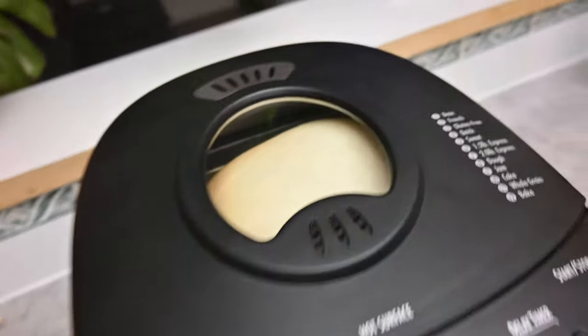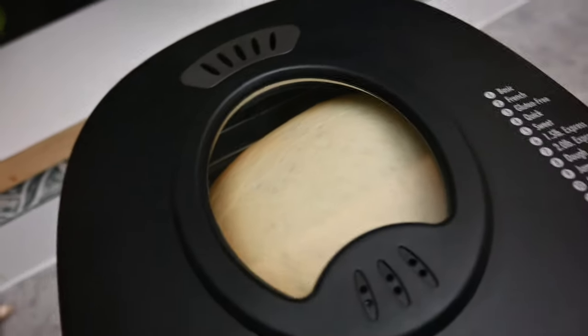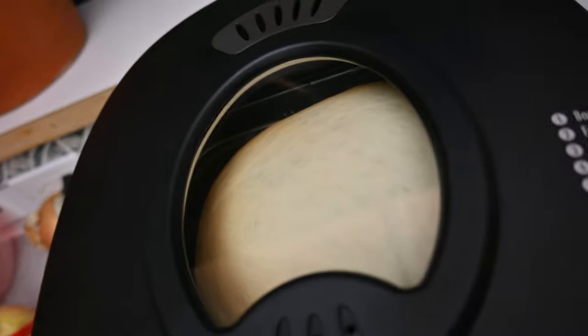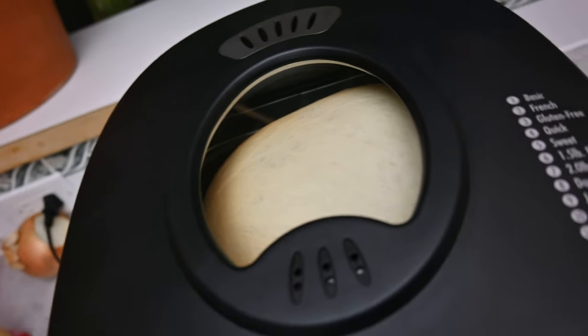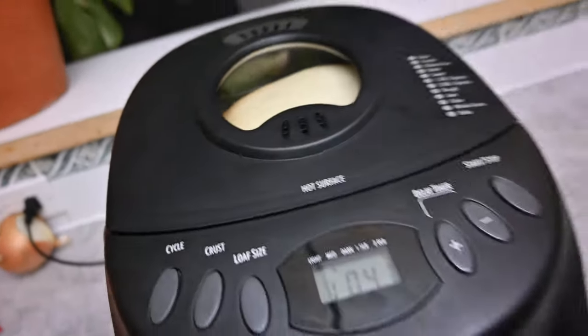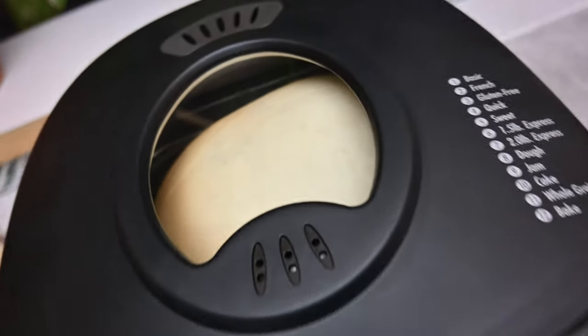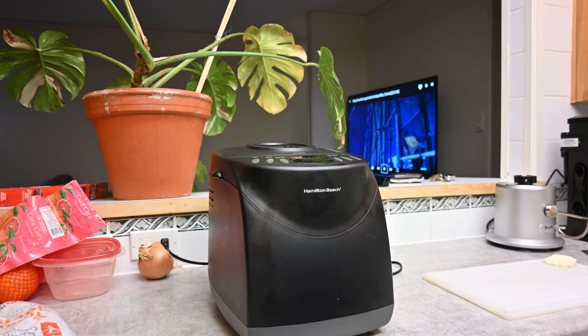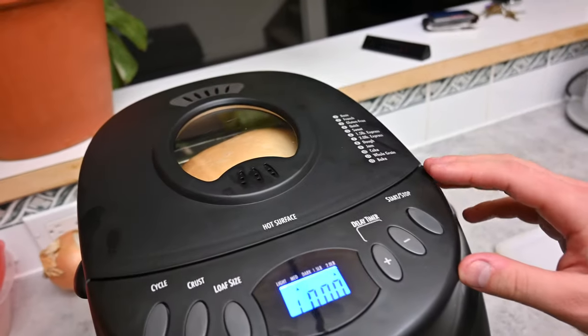The bread has about forty minutes left and you can see it's risen all the way up — look how big it is now. On top of that, you can start to see the crust developing. It's actually in the baking phase now. We'll check back in forty minutes and see what the loaf looks like.